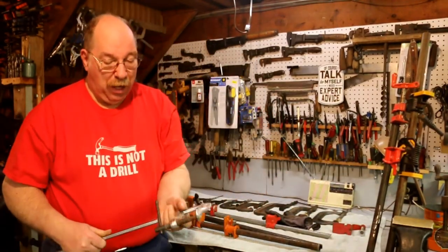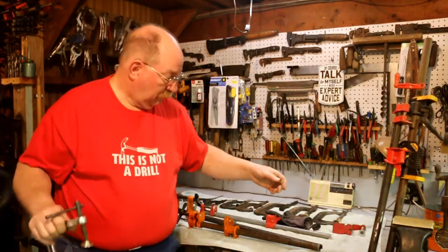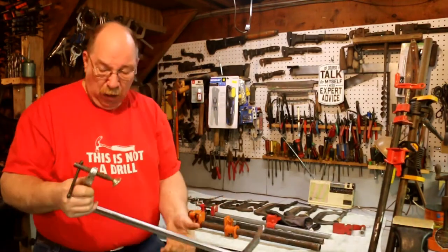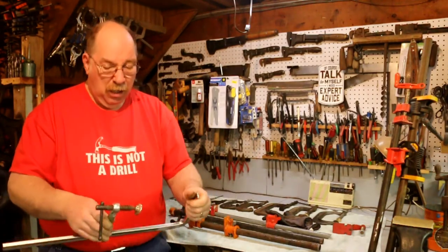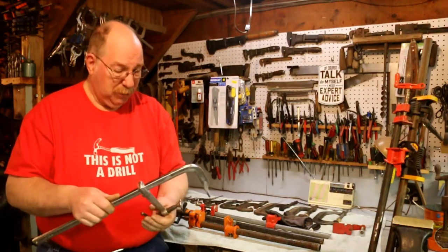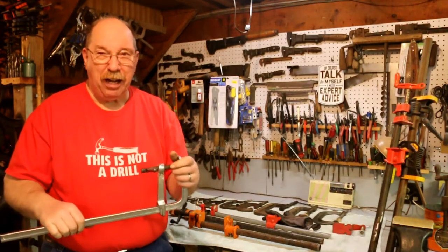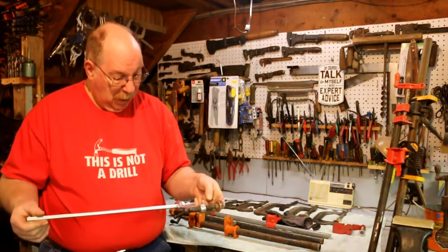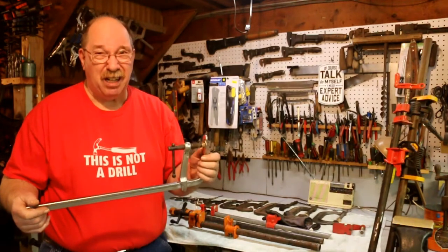If you want a good welding clamp, one of these F clamps is well worth the money. A lot of reach — better than the cheap one by a long ways. You can get them with a longer bar. This one is an 18 inch — it's called an 18 by 4 and 3 quarter. I picked these up at Tractor Supply out of the discount bin. Funny thing was, they had them on the rack and they were like $20 a piece. I thought, wow, that's a nice clamp but 20 bucks.